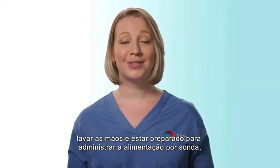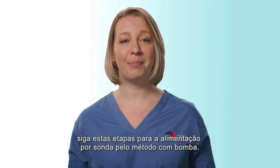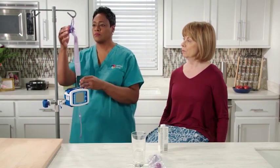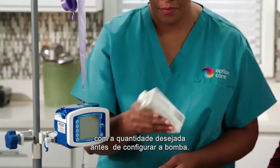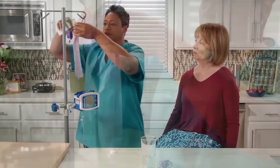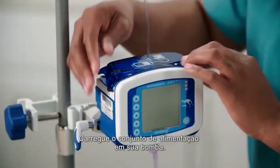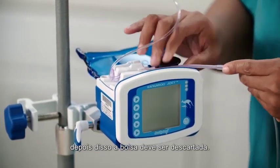When you have gathered your supplies, washed your hands, and are prepared to administer the tube feeding, please follow these steps for tube feeding by pump method. Begin by hanging the feeding bag set on an IV pole or alternate hook, if available. Open the lid and fill the feeding bag set with the desired amount prior to setting up the pump. Load the feeding set into your pump. You may use the same bag for 24 hours, after which the bag should be discarded.